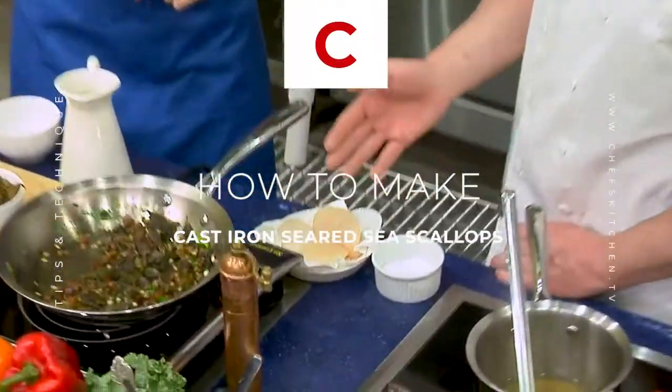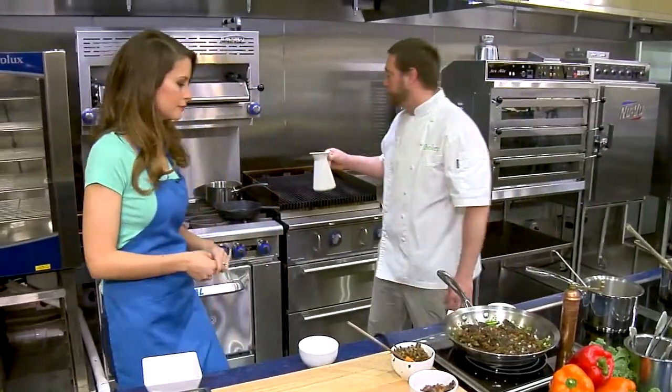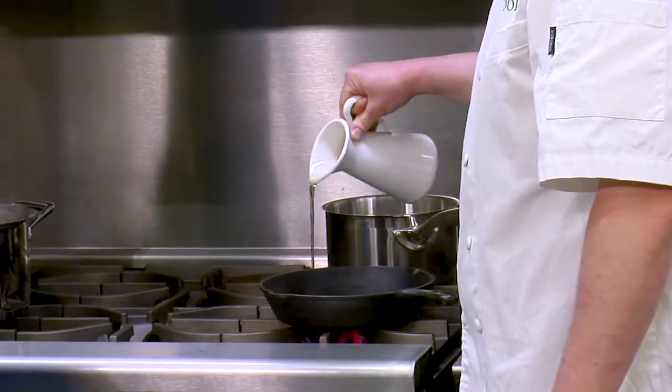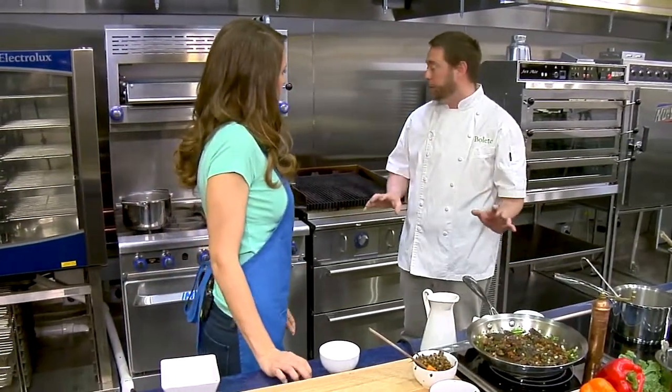I went ahead and put a little white pepper. Usually anytime I'm going to sear any kind of fish, in particular sea scallops, I really want to make sure they're dry. So I'll use a paper towel to dry them. And then I don't want to cook them until I'm ready to go.